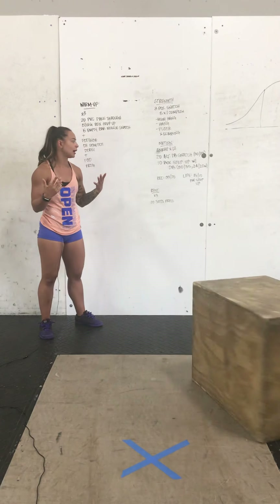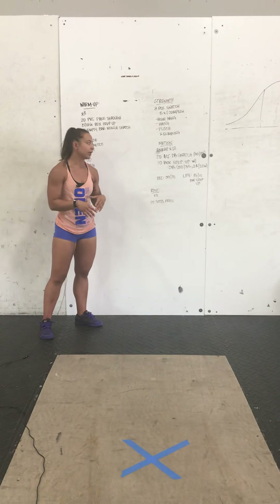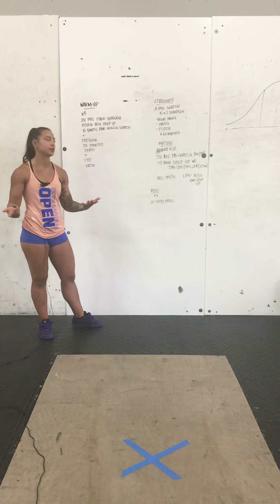12-minute AMRAP — keep a steady pace. It's just two movements, so try not to sell out too hard in the beginning. Have fun with this one.